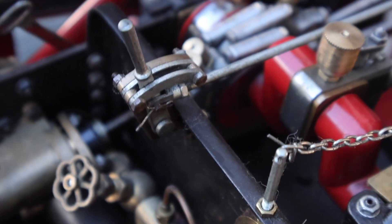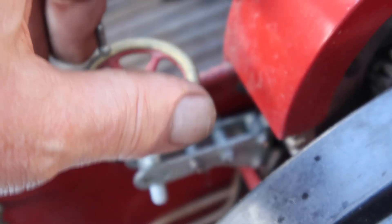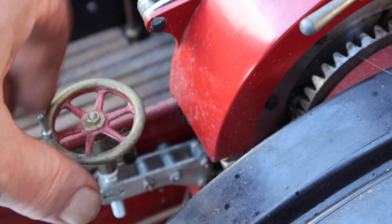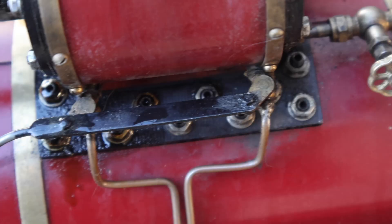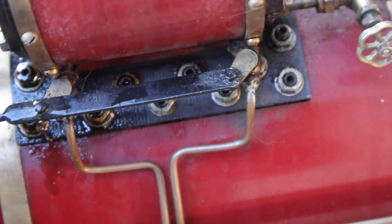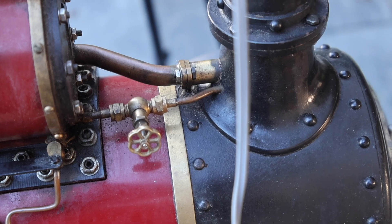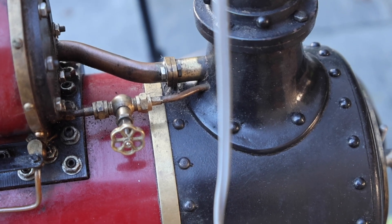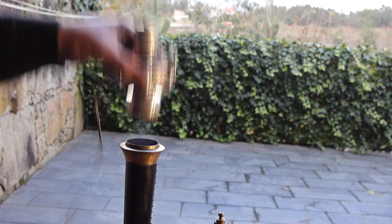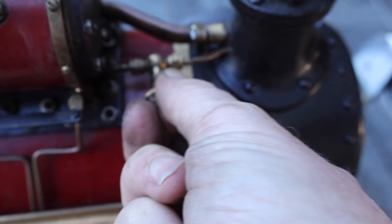This is the throttle. This is the parking brake. These are the cylinder drain cocks — they allow you to remove any condensed steam from the cylinders. This is a little valve which allows you to pump steam into the chimney. We're now removing the electric fan and going to pump steam into the chimney, which is going to draw on the fire.